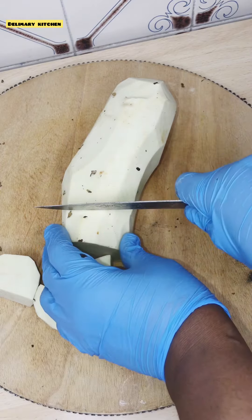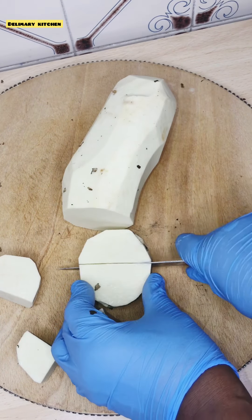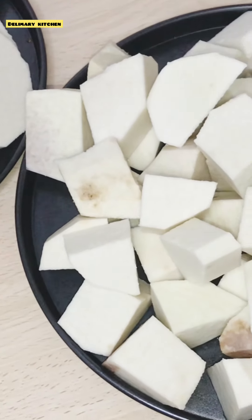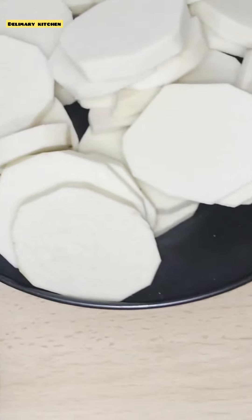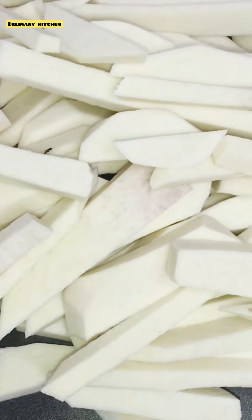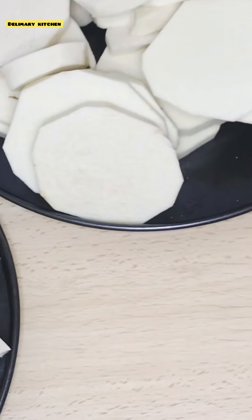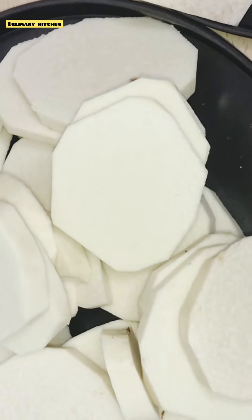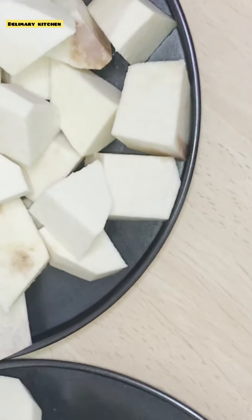After removing the skin of this yam, I am going to start to cut it. In this video I'm going to use three types of styles to cut it. I cut this one in a round shape, then I cut this one in a strip style — these two are for frying. The square one will be for cooking. I've finished cutting everything now, and I've washed and dried them. Make sure that you dry them — it's very, very important.